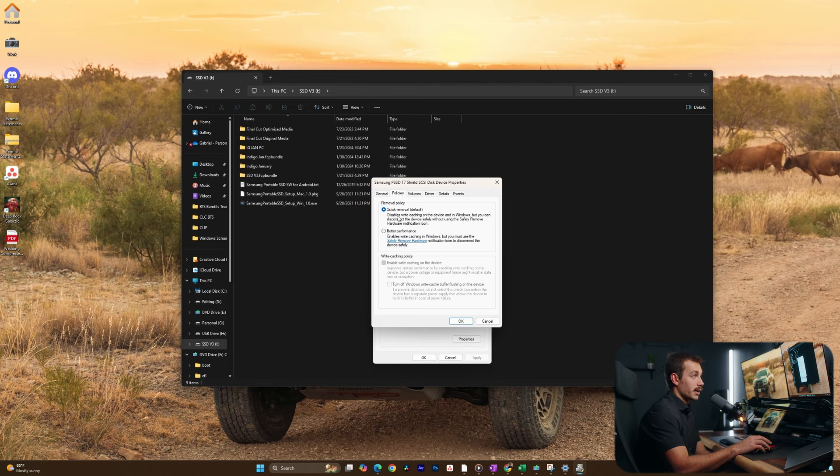Quick Removal is the default. This disables write caching on the device in Windows, which means we can plug this in and disconnect it safely — we do not have to press any sort of eject button. We could switch this manually to the other policy, which is Better Performance. This is going to give us write caching in Windows, but we would then have to eject the drive, which basically stops that process first before disconnecting the device to ensure that our data is safe. It may actually be better to use this option in some cases if you're not sure whether your drive is being used or not.